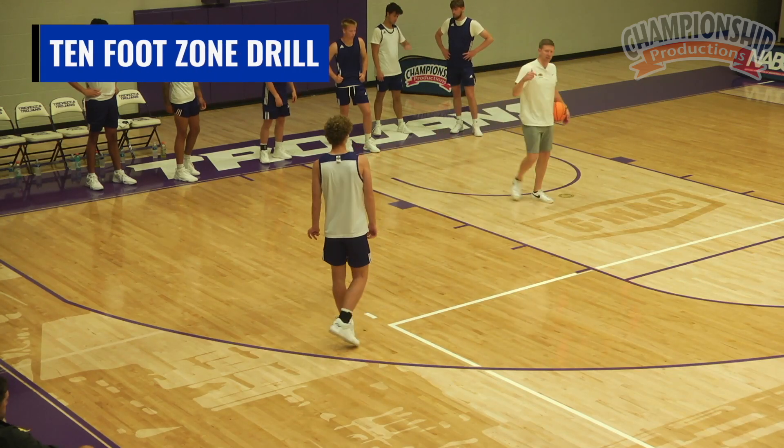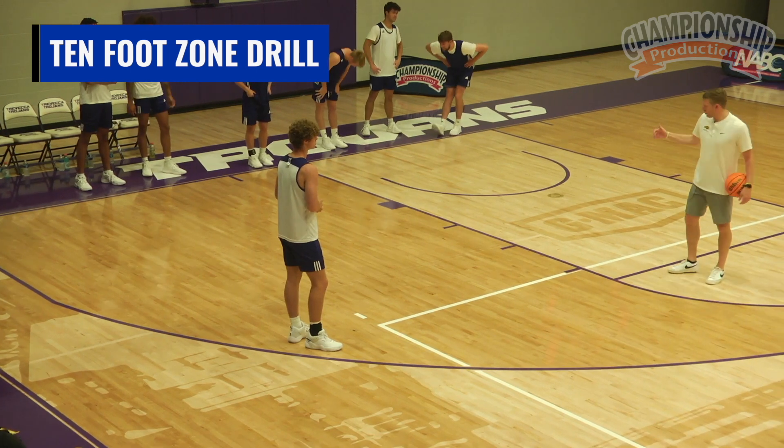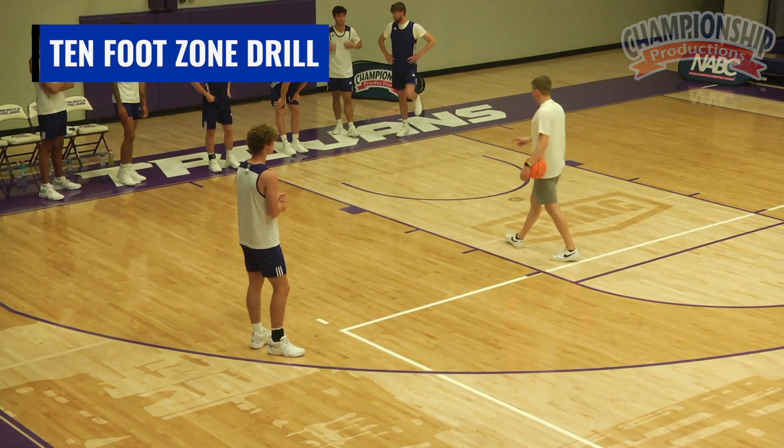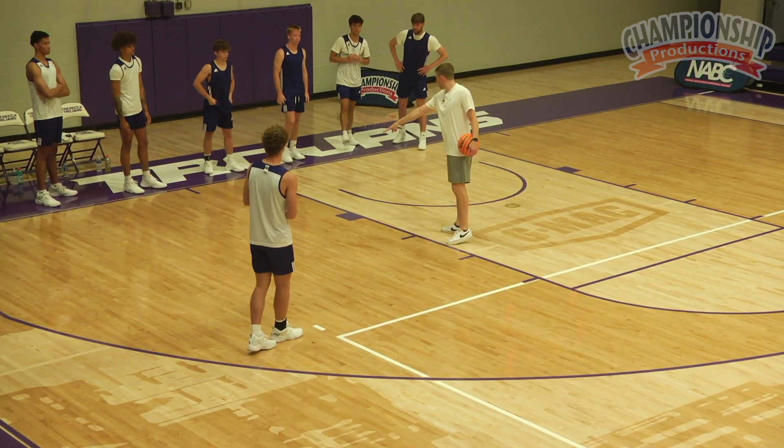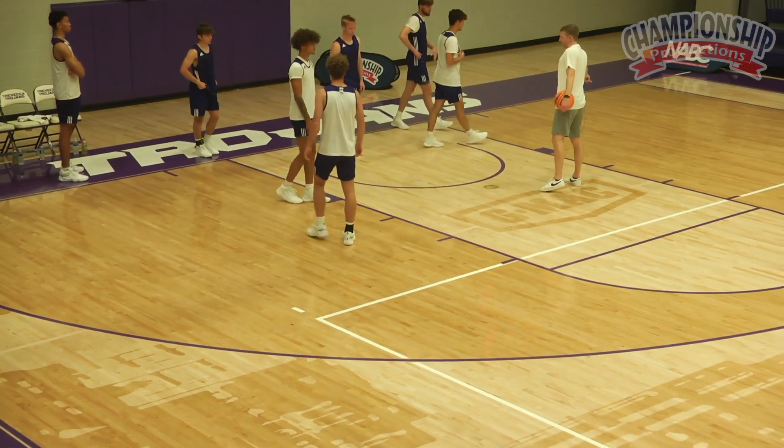Coach Nagy in the Horizon League — this is the TFZ drill, the 10-foot zone drill. We've incorporated it, love it. Let's get two guys here, two guys here, two guys here.